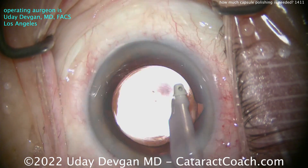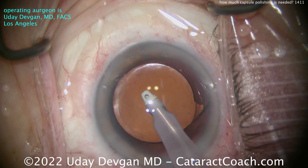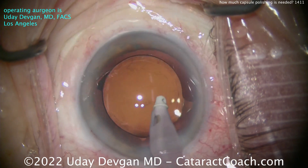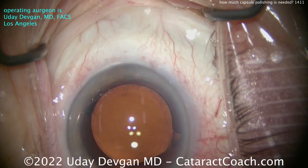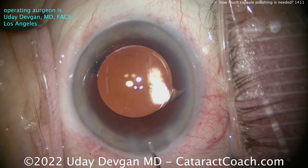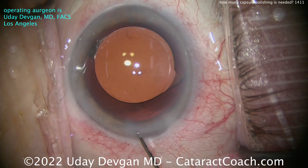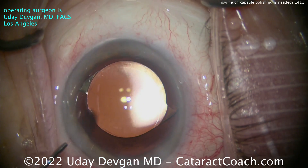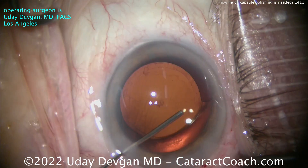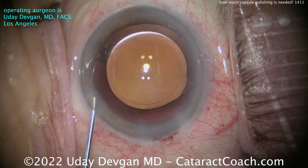Think about balancing it out. It's easy to be an armchair quarterback and say you would have done X, Y, and Z differently, but you can't always tell the whole story just by looking at the eye. This patient is 94 years old — I know it because I just did the surgery — and I want to be super cautious to give the patient a fantastic outcome. Look at that beautiful centration of the lens, that 360-degree overlap. I love that rhexis. Look at those Purkinje images beautifully centered in the center of that optic.